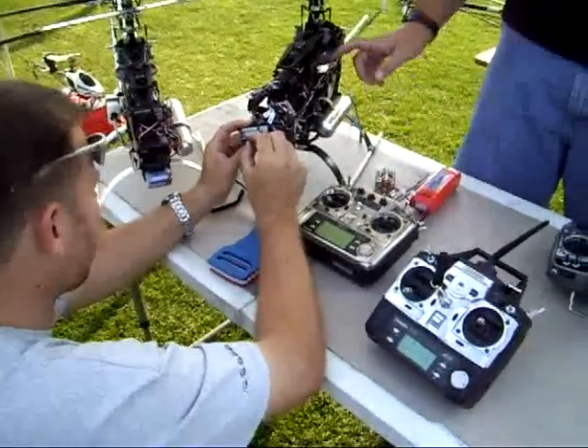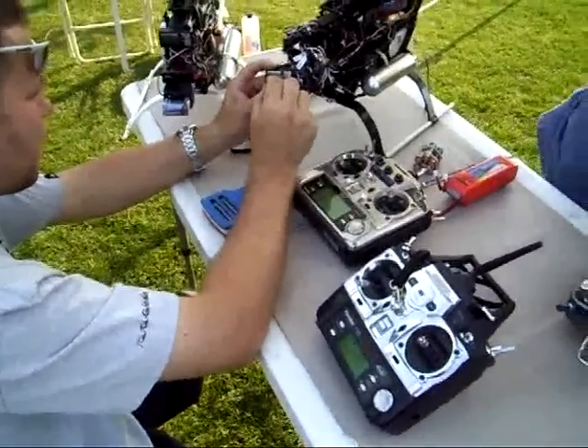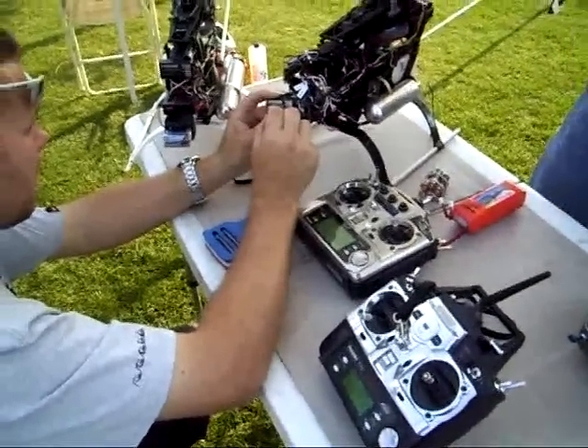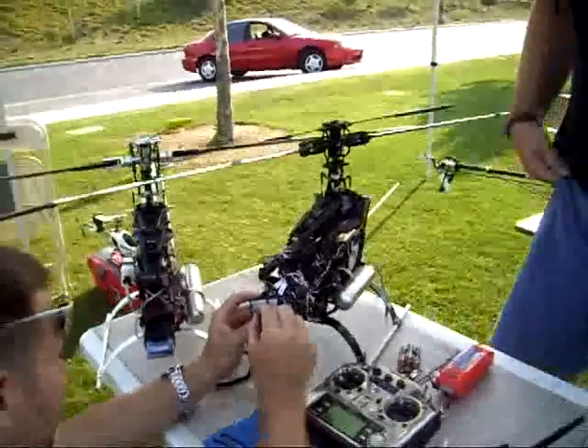Yeah, you have to program how many teeth are on that main gear. I had to bring a copy of that somewhere — I think I forgot to bring it. The gear ratio is 86 to 1. You saw that video — you've seen how the swash kind of tipped back. That was weird.